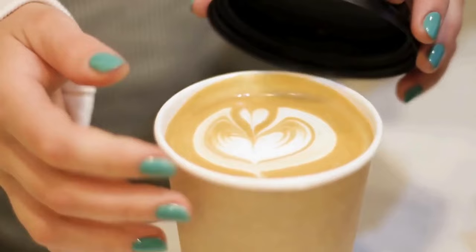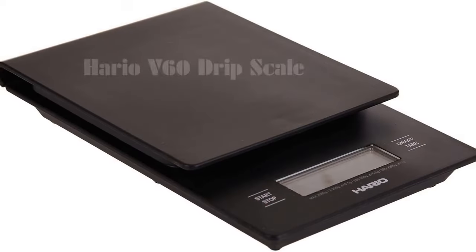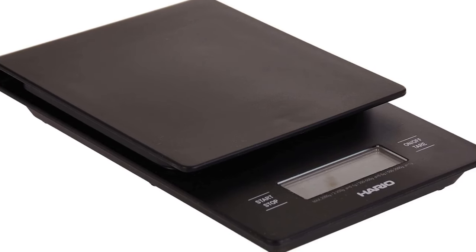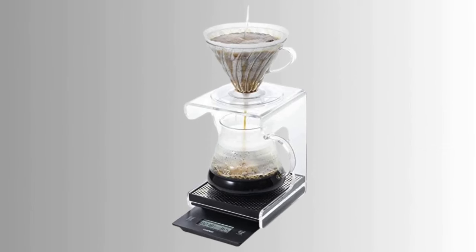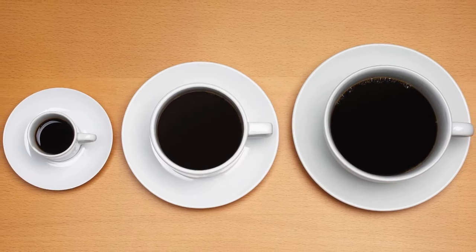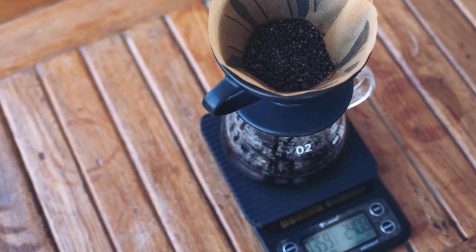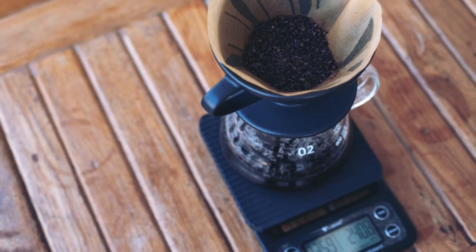For those who love coffee on the go, we've got the perfect pick for you. The Hario 560 Drip Scale is compact and lightweight, making it ideal for travel. It's reliable and easy to use, so you won't have to worry about figuring out complex functions while you're away from home. This handy device ensures that you can enjoy your perfect cup of coffee, no matter where you are.